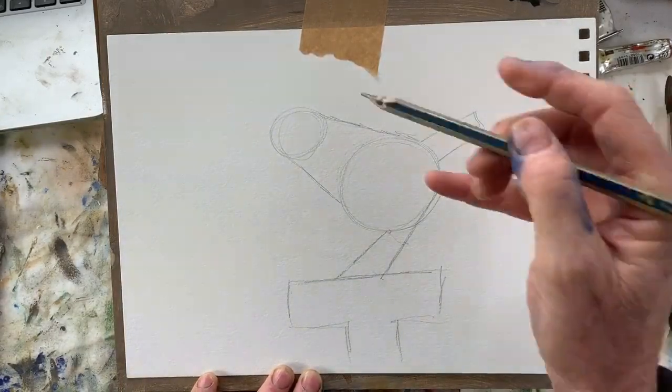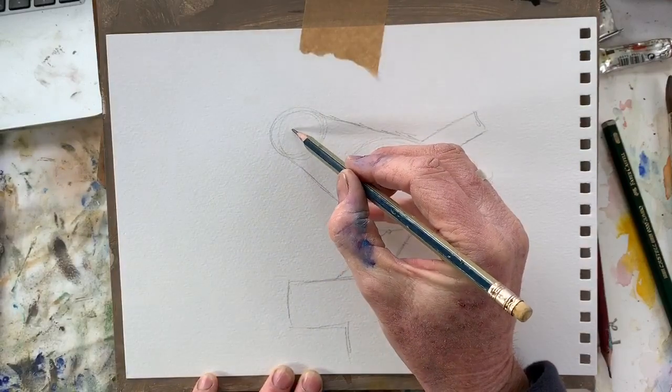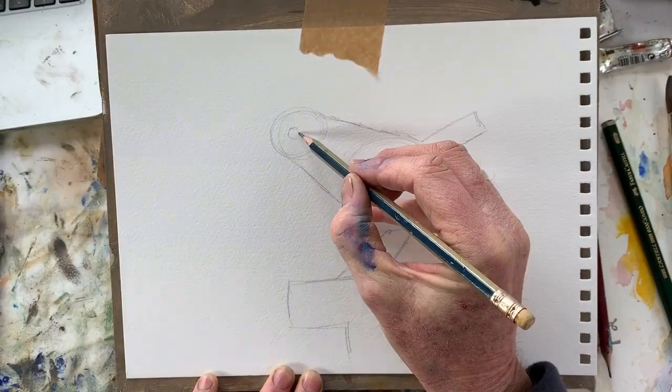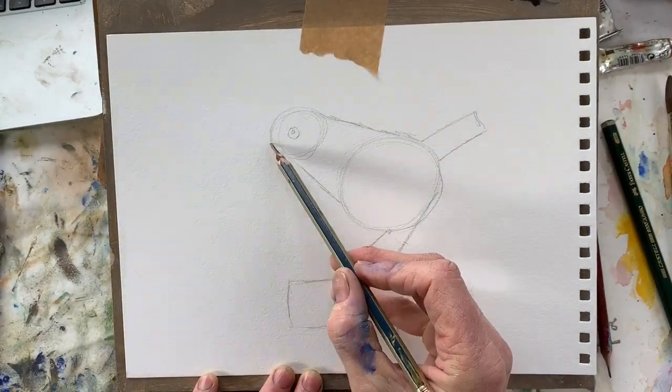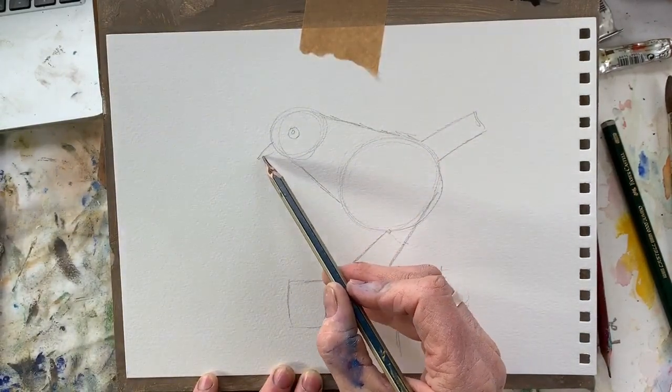Just a T-shape for the spade. You'll need an eye - a little round dot in there for the light bit of the eye - and a beak, a little triangle.